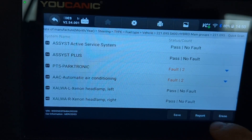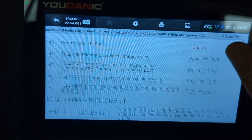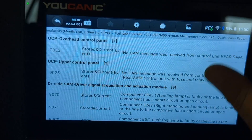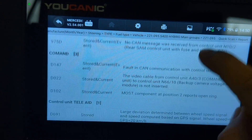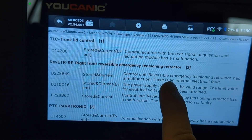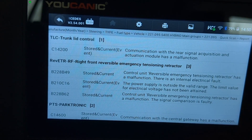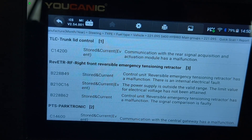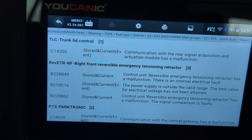You can enter that control unit or hit report and go to the bottom. You can see here: reversible emergency tensioner retractor. It's the part where your seatbelt goes all the way to the bottom — that is what will ignite and tighten the seatbelt right before an accident.